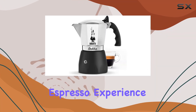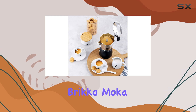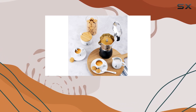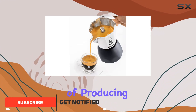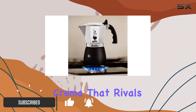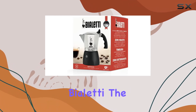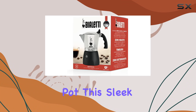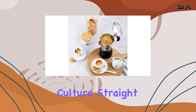Looking for an authentic espresso experience right in the comfort of your home? Look no further than the Bialetti Bricca, a mocha pot. This isn't just any ordinary stovetop coffee maker — it's the only one capable of producing a thick, rich crema that rivals that of your favorite coffee shop. Crafted in Europe by Bialetti, the original inventor of the mocha pot, this sleek aluminum and black coffee maker brings the essence of Italian coffee culture straight to your kitchen.